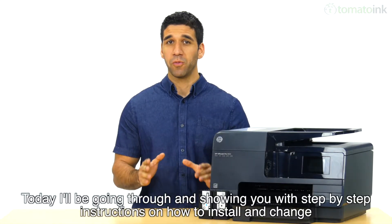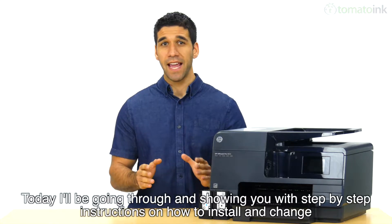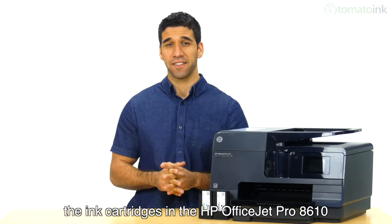Today, I'll be going through and showing you with step-by-step instructions on how to install and change the ink cartridges into the HP OfficeJet Pro 8610.